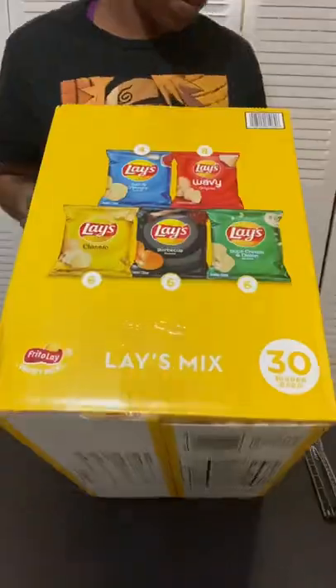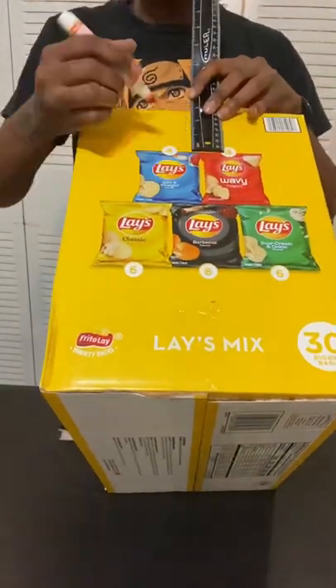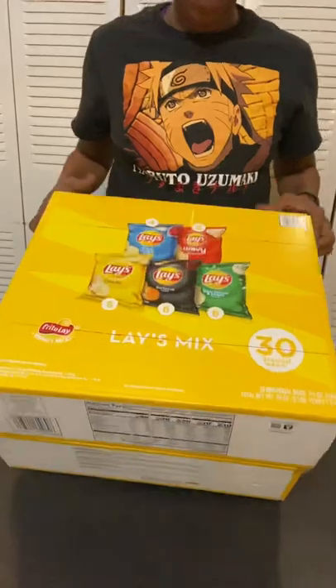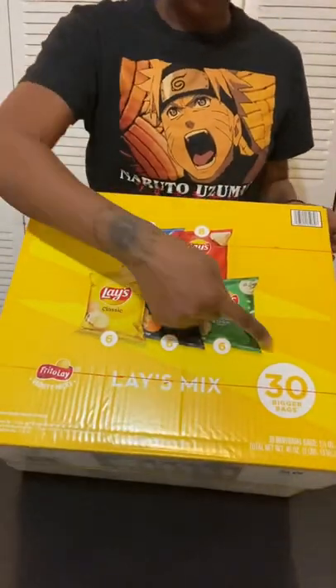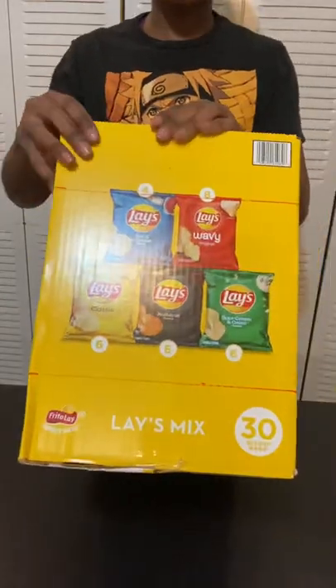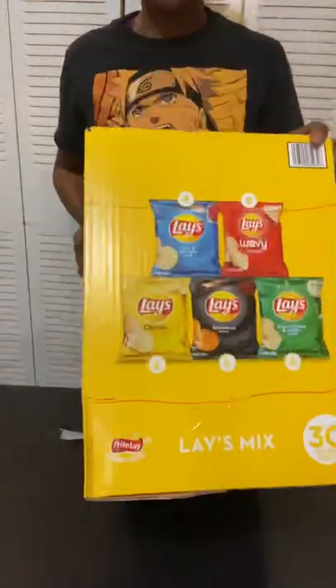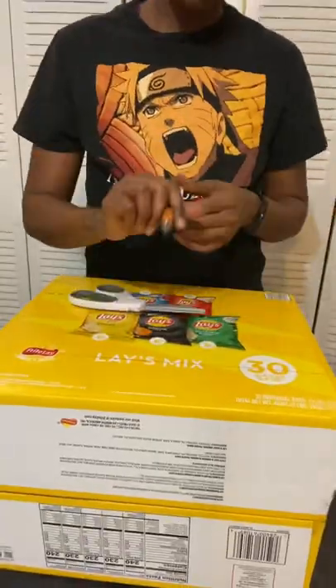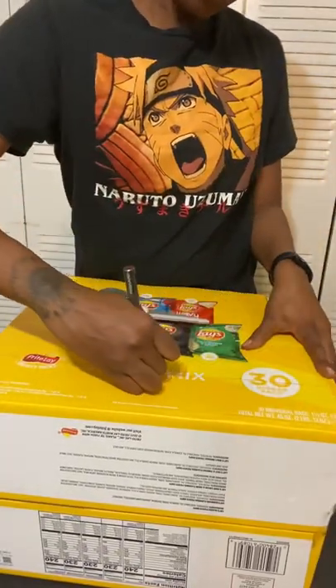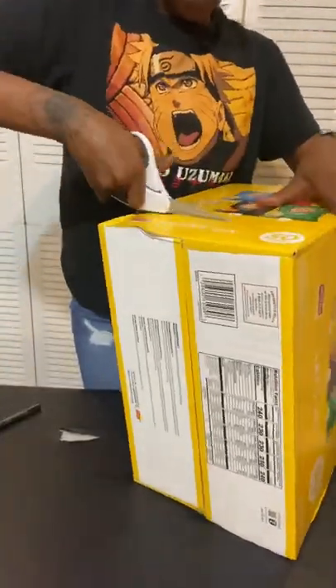I basically went ahead and used the tape to seal the box before using my ruler to go ahead and measure. I decided three inches was deep enough for each little tray on each side of the basketball goal. I drew the line going all the way around and then used a combination of my exacto knife and my scissors to go ahead and cut those out.